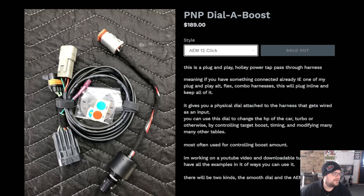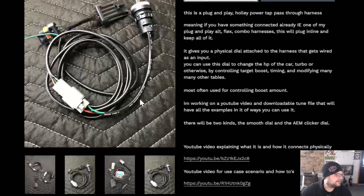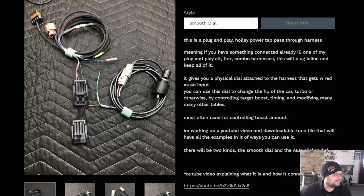We'll see how many people want these things. I have two versions — more people are buying the AEM ones. It is a very luxurious button, it's expensive, but man it's nice once you have it. Once you turn it you're like, this is fantastic. There is a different version with a cheaper smooth dial — I call it a zero-to-100 dial.